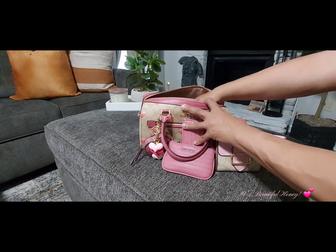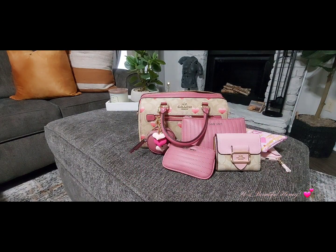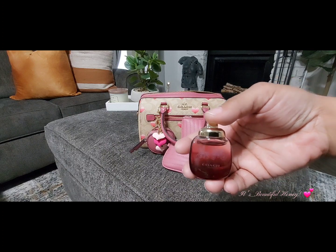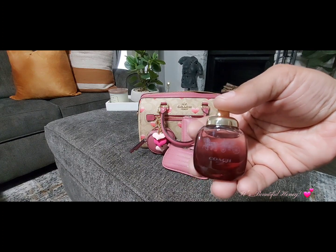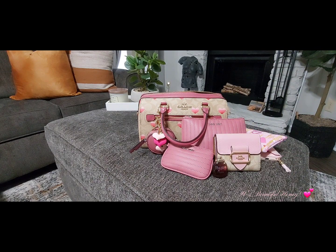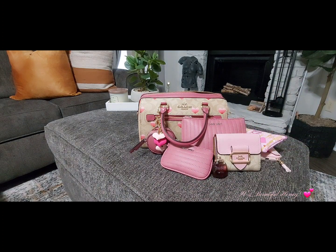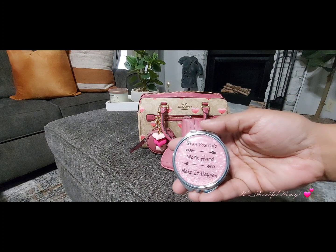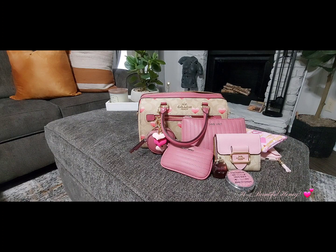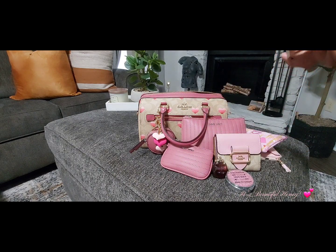The next thing I have is another pouch — also a Shein find in pink with a heart print all over it — and this is housing my cosmetic items. In here I have this small perfume I got as a free gift from a recent Coach order. This is the Coach Wild Rose scent — it's new for me and I have yet to really wear it. I also have my pill case received as a friend meal from Miss T, and in here I just have a couple of Tylenol and some allergy pills.